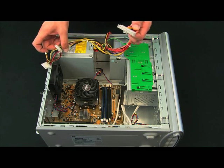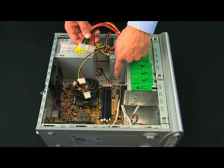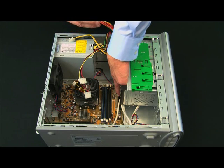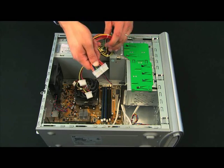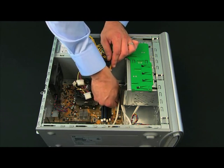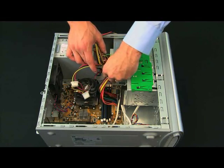This is going to be a 24 or 20-pin connection depending on your board. We've got the area on the motherboard where this would connect into, and essentially you're just going to line this up and connect it like so. It's got a little latch — just push down until you hear a click, then give it a little tug to confirm it's secure.